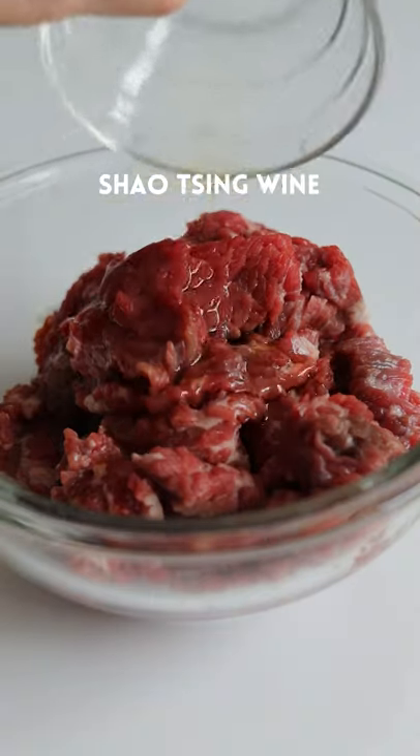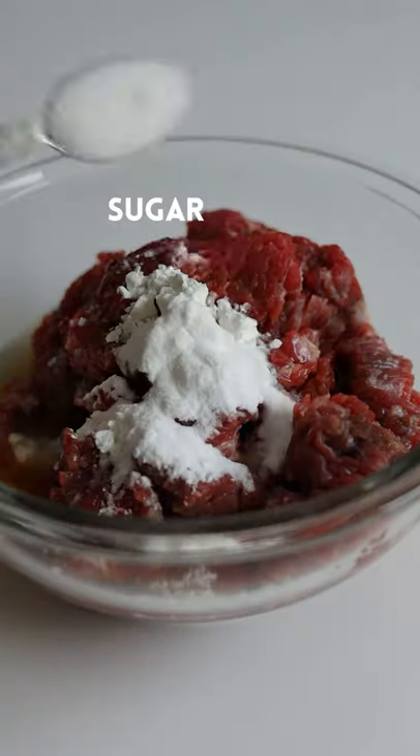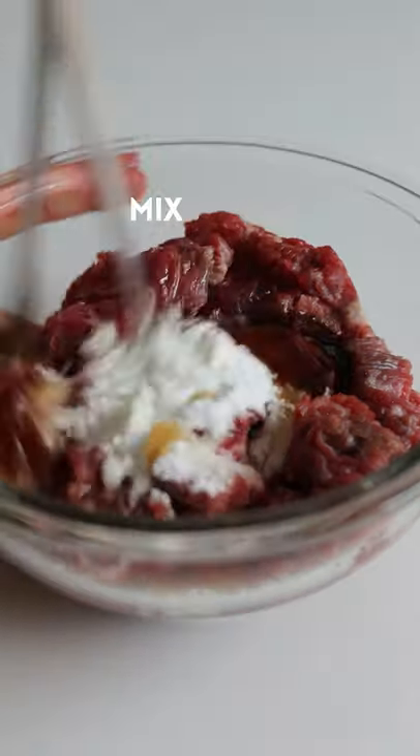To your flank steak, add regular soy sauce, Shaoxing wine, water, corn starch, baking soda, sugar, sesame oil, oyster sauce. Mix.